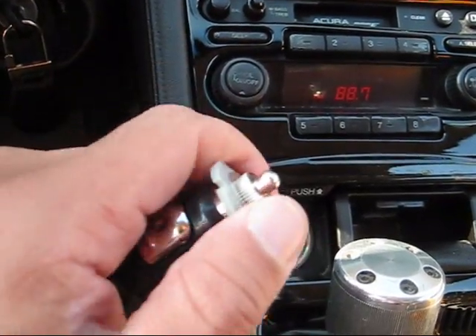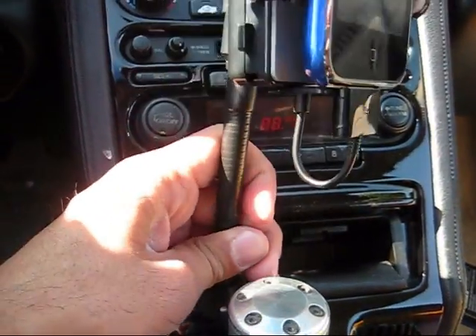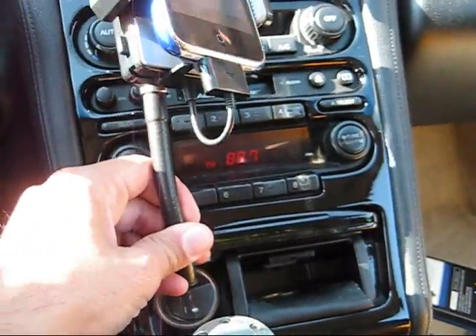Do not remove the silicone piece here. This is a silicone stud that keeps the complete unit from rotating around — it's an anti-rotation device.